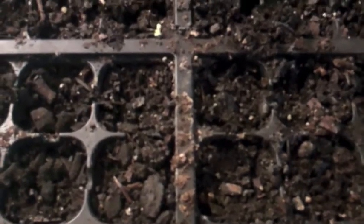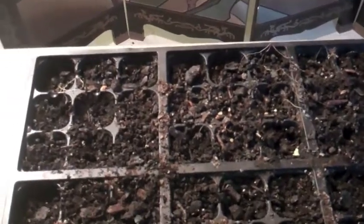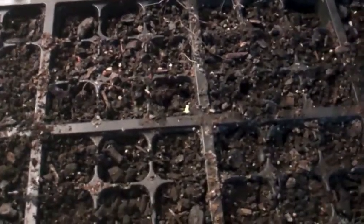Plant that and spray it with your spray bottle. Then put your lid on it and you want to create some type of grow tower. I'm going to show you guys my grow tower — let's take a look at it.